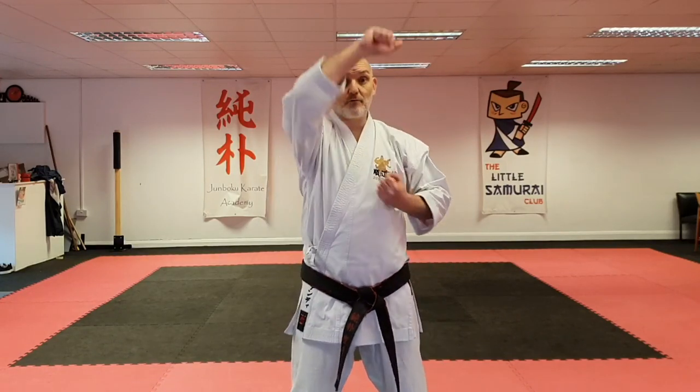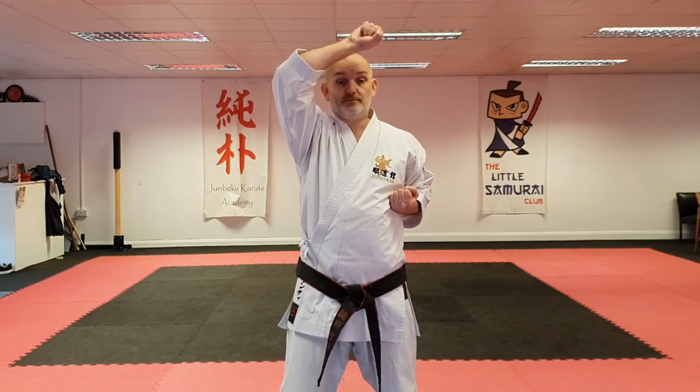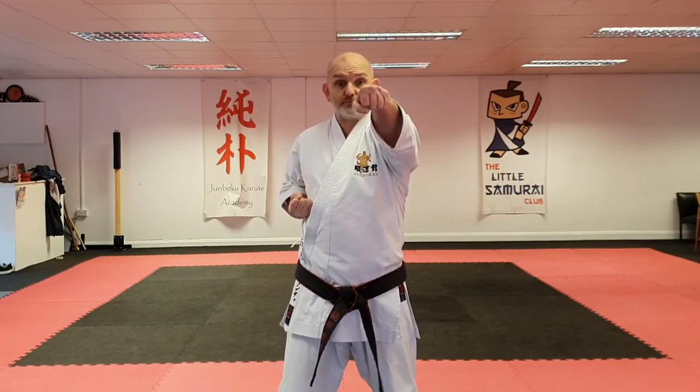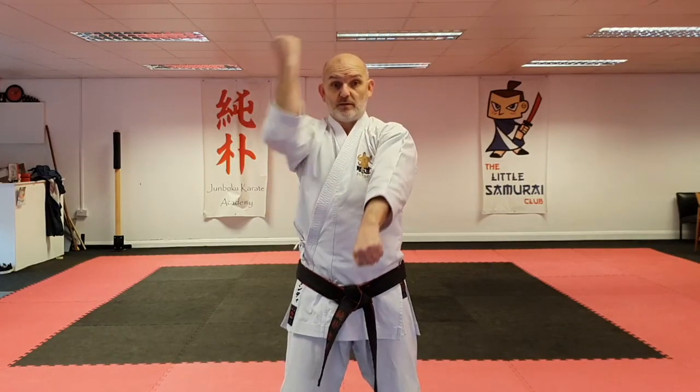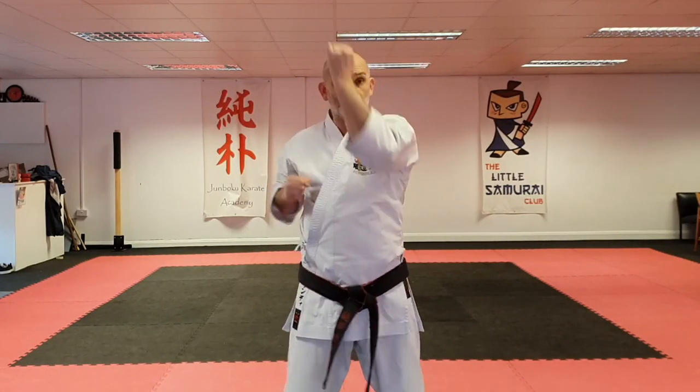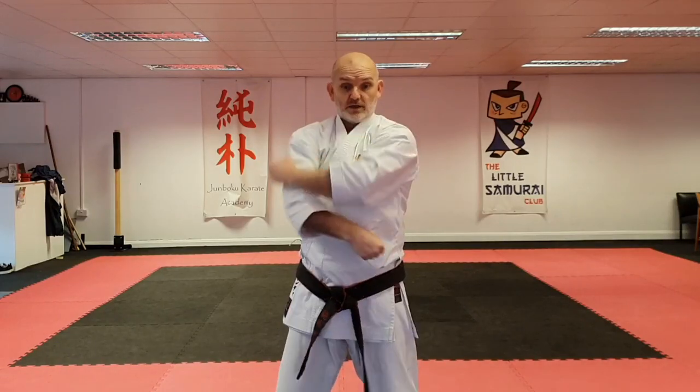I'll do the opposite hand to you — I put my right one up, you put your left one. So left hand block, then head level punch, then gadamberai, back to head level block, head level punch, gadamberai.